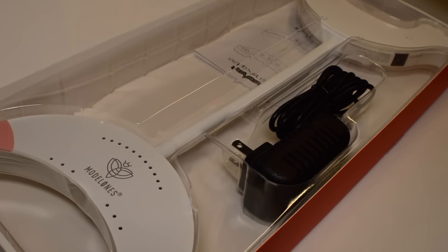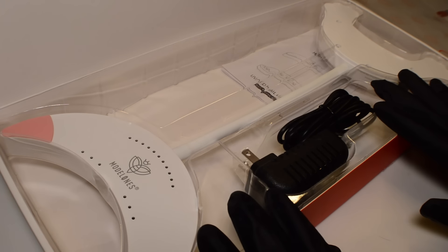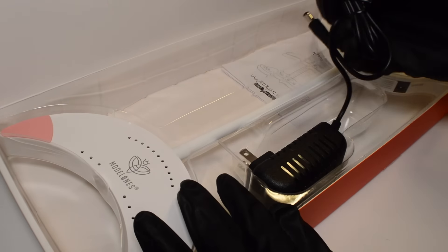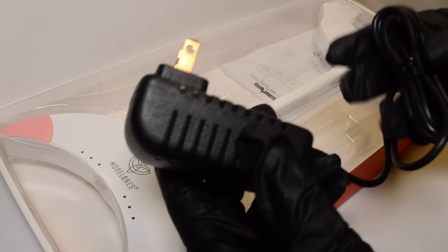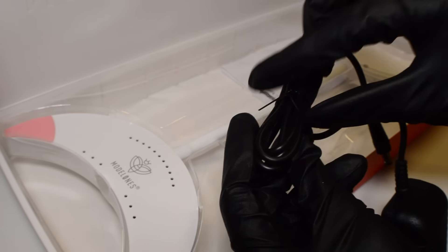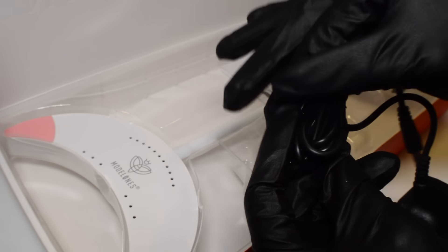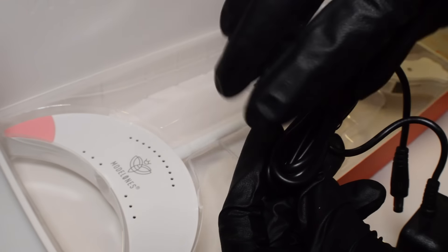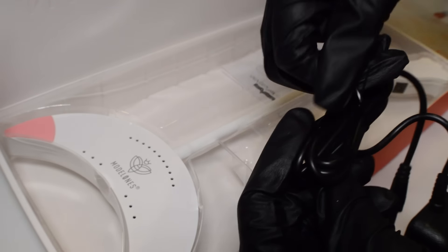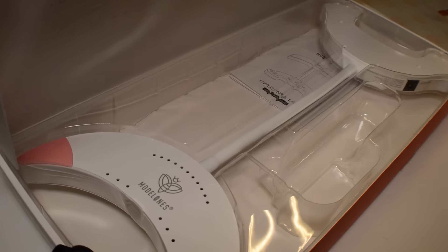First impressions: the pictures on the website make this lamp look so much bigger than it is, and that's actually a good thing because it's a good size and doesn't take up a lot of room. You also have your charger, which plugs directly into the wall. I'm going to unwrap this to see how long the cord is, because my outlet is a little bit further from my nail desk than I'd prefer. It is long enough that I can stretch a little bit, which I like a lot.